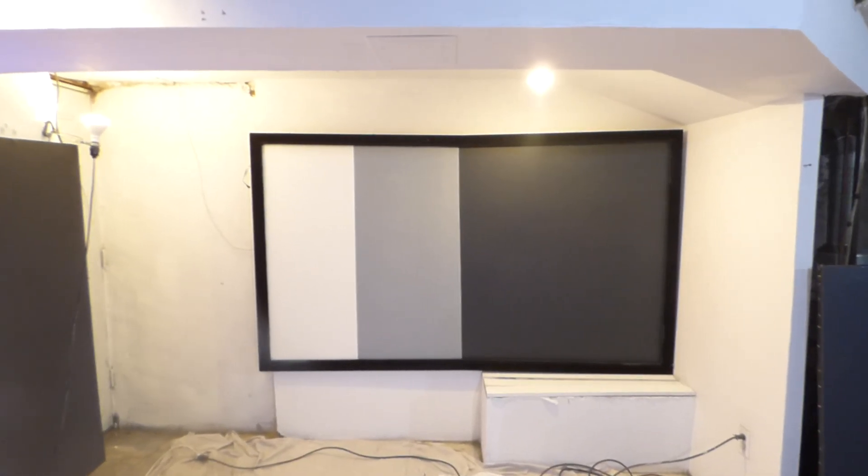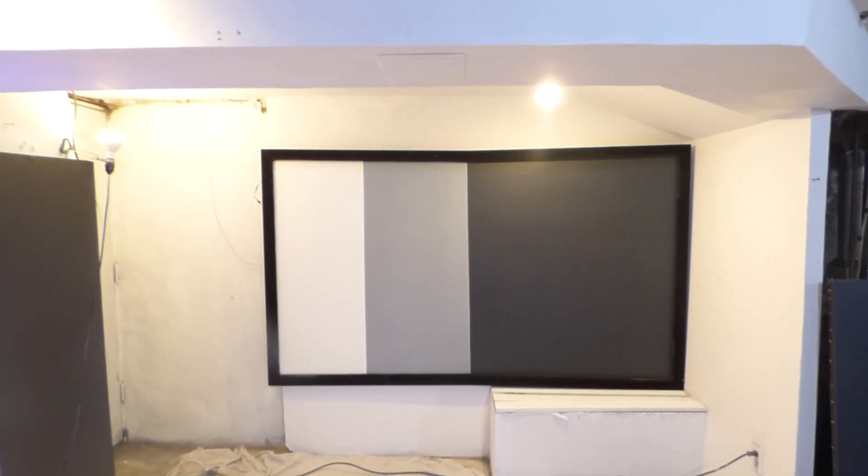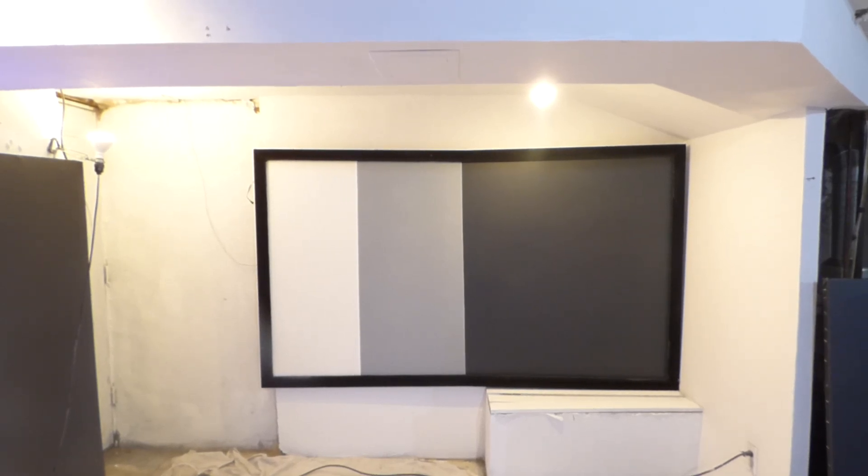My name is Kenneth Bird. I'm the creator of a luminous 4K screen paint using ambient light projection.